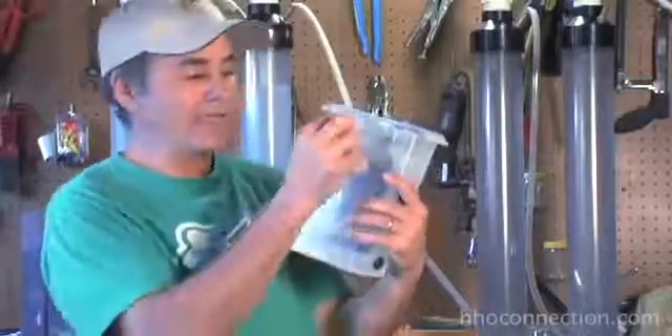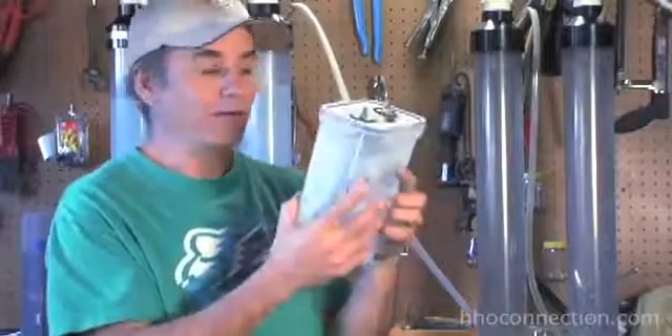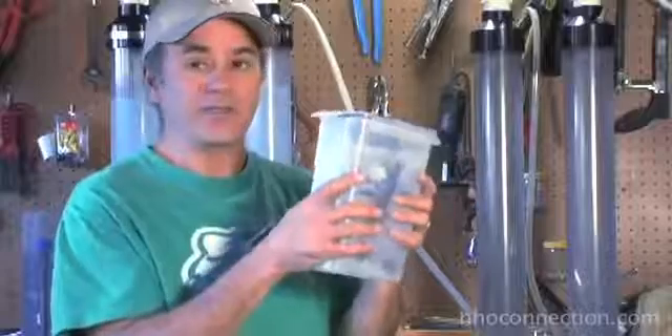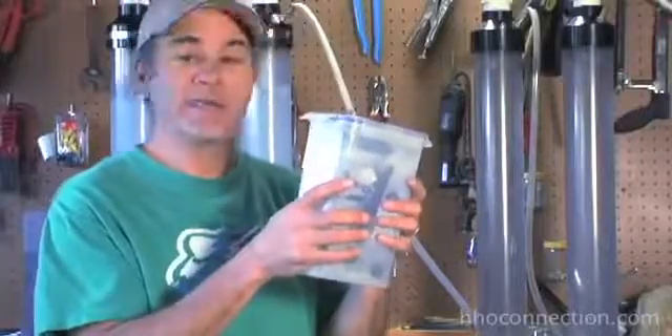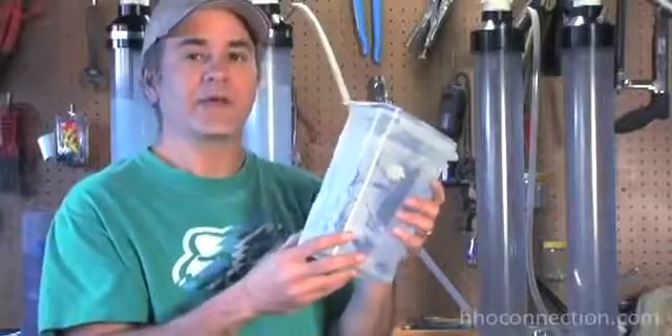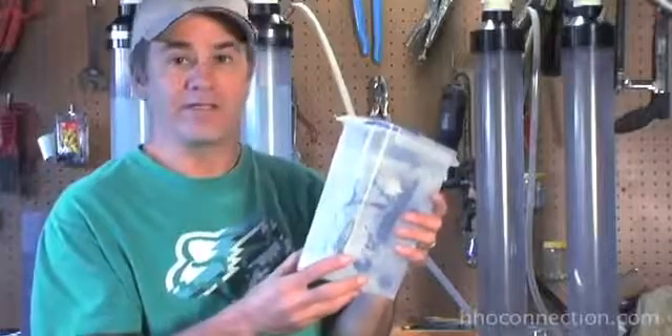It's going to create a short, and all the gas that's accumulated in there is going to explode. And if you have a mason jar, or depending on whatever your container is, it could explode and send shards of glass flying. So the wet cell design has the possibility of being a less safe design — and it's definitely less efficient regardless.